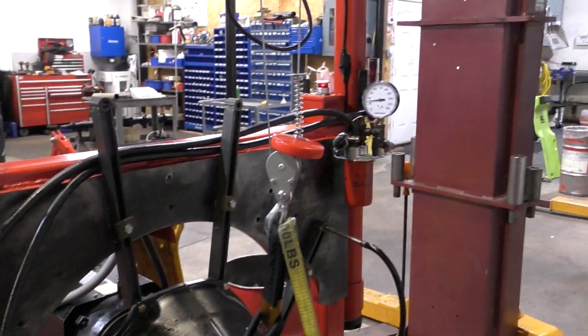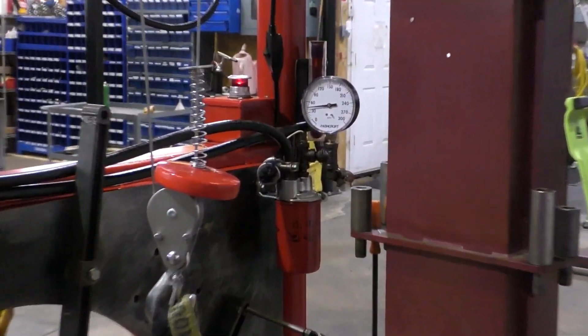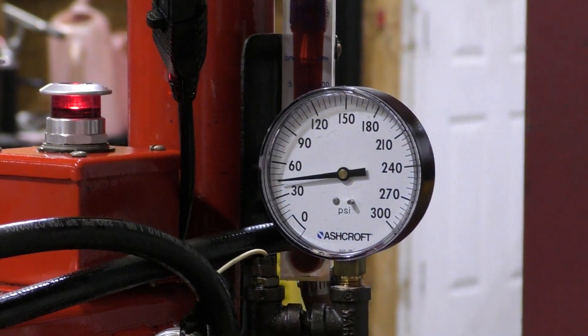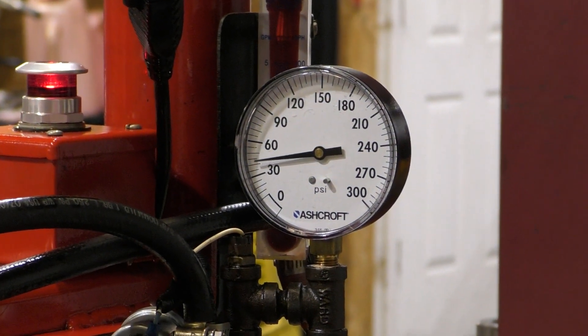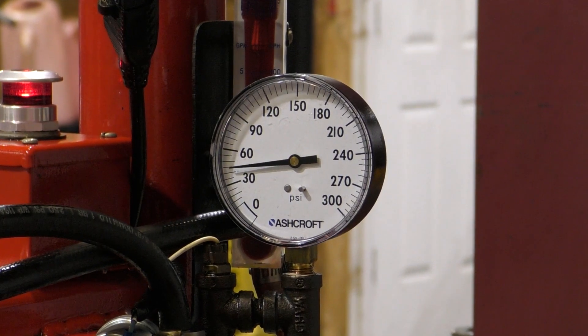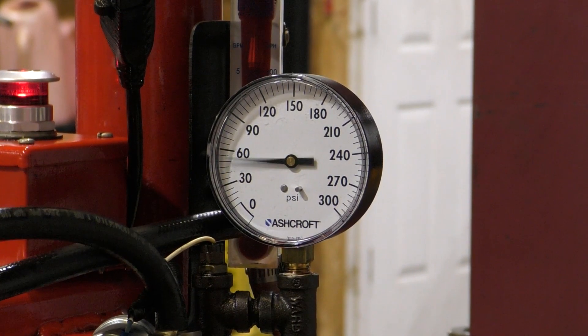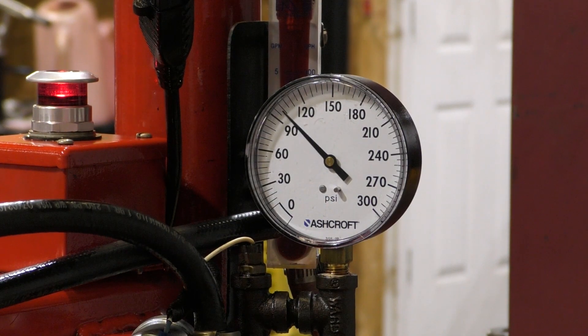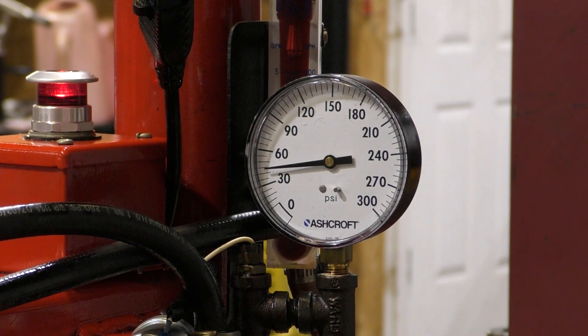Now let's pan over to our cooler pressure. Right now we're out of lockup. Watch what happens to cooler pressure when I command lockup — much higher, over 90 pounds. There's lockup off.